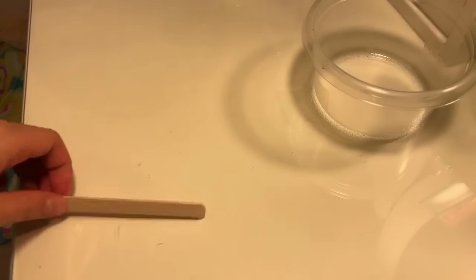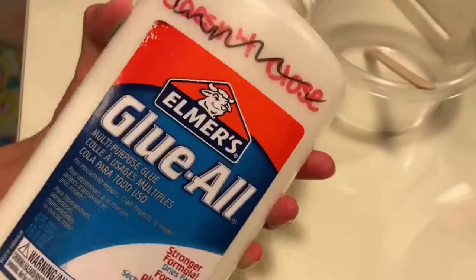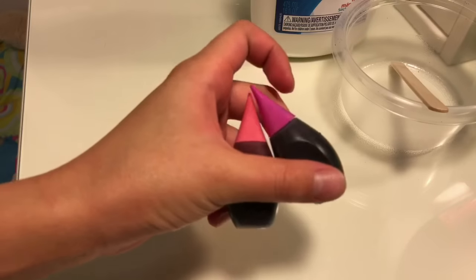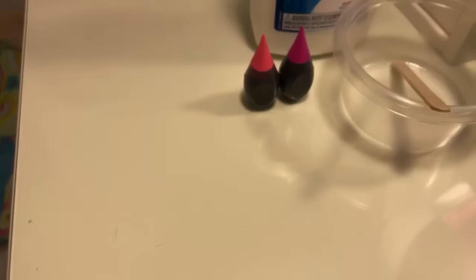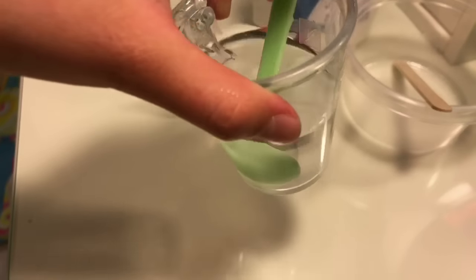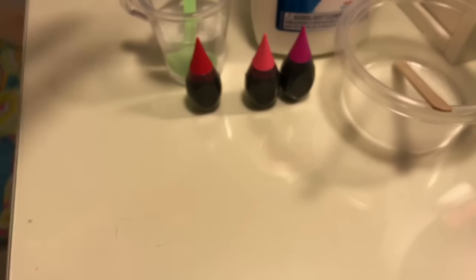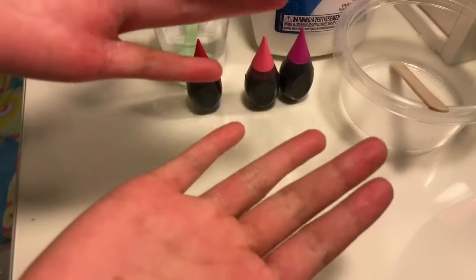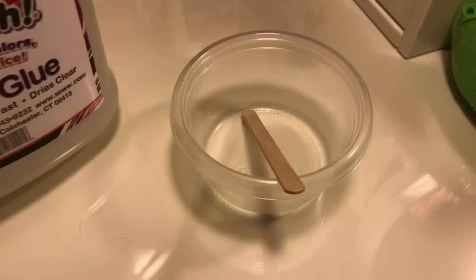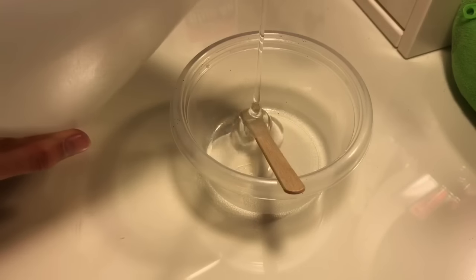Things you'll be needing are a bowl, a stick or something to mix with, some white glue, some clear glue, neon pink and purple food coloring — but if you don't have neon colors you can use red food coloring — and borax or any working slime activator. You can search those up online.